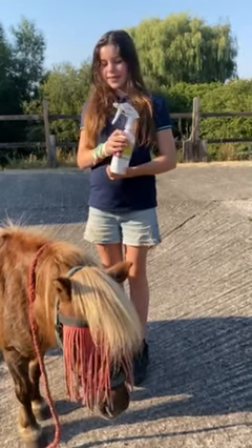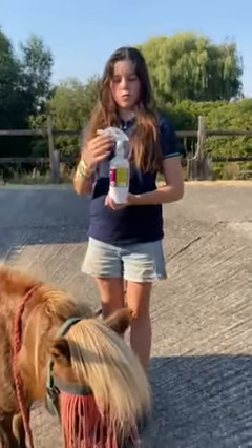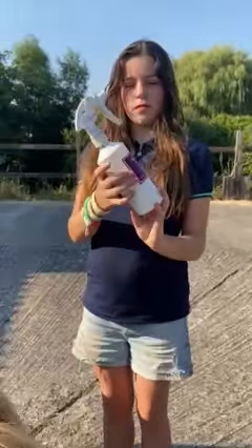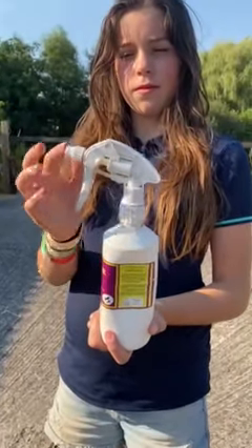This is Tilly and this is Blondie and we're going to show you how to adjust the spray on your Bite Back lotion or fly repellent. This is a bottle of Neem Supreme. When it arrives with you, the trigger spray will be set to the off position.